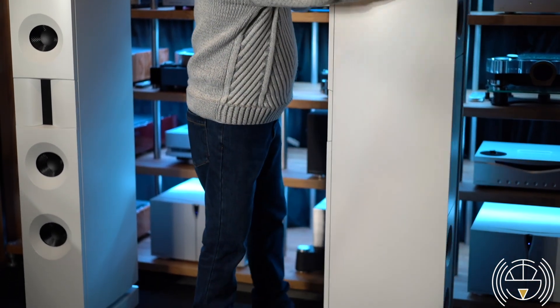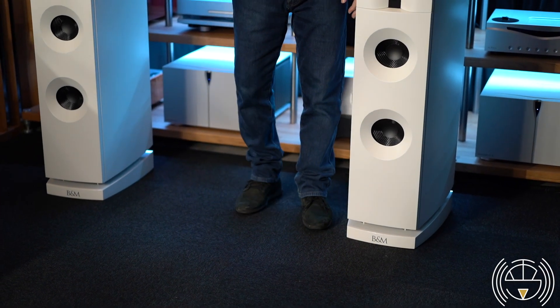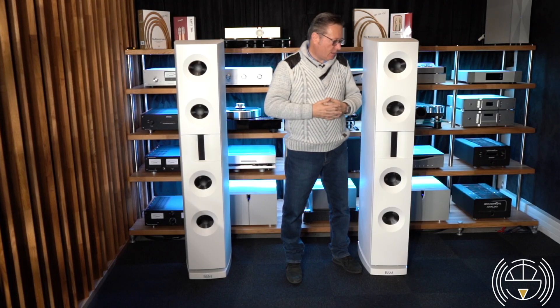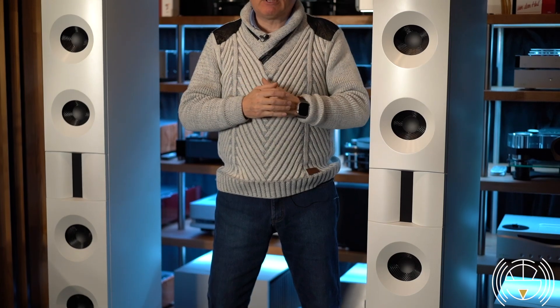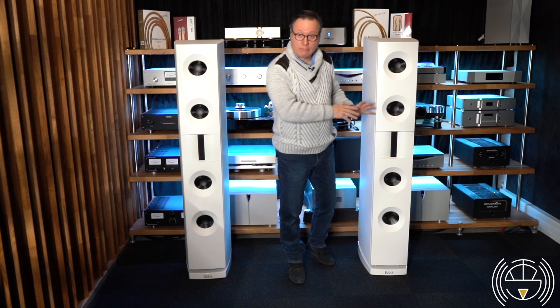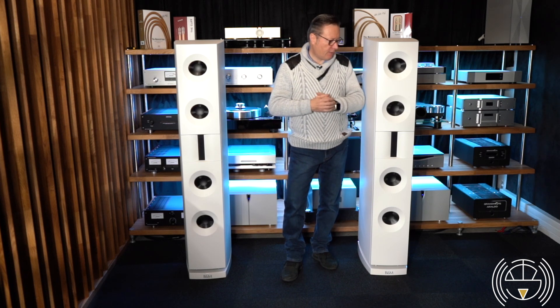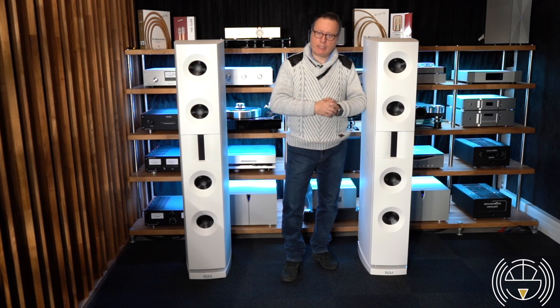The big advantage of the speaker is that they can be used in rooms that are particularly reflective — that are, acoustically speaking, really bad. Big rooms, empty, with very tall roofs, glass and windows everywhere — well, this is the perfect solution. You can really have a wonderful sound in these difficult acoustic places.